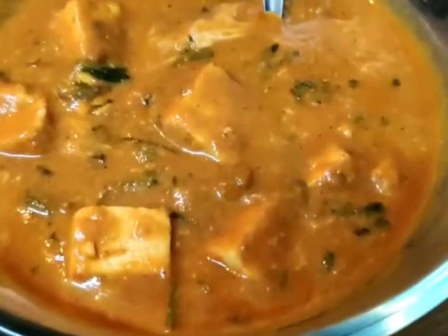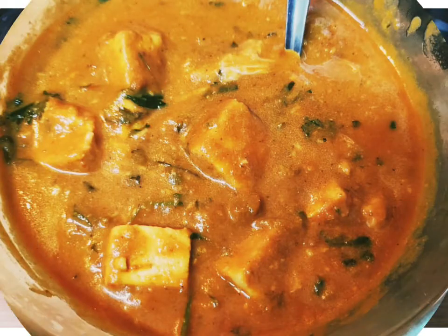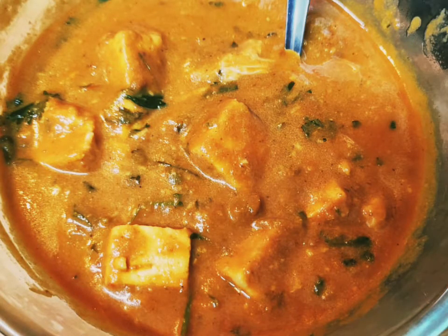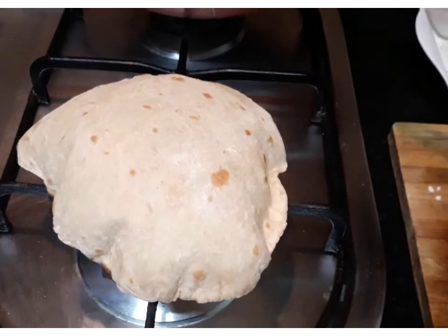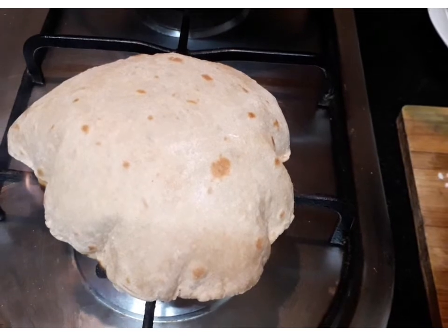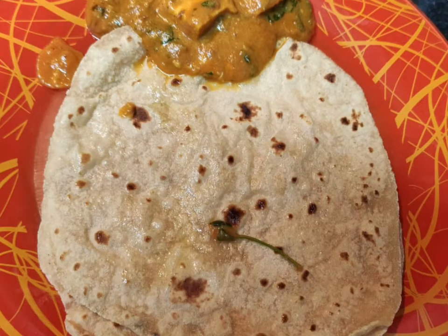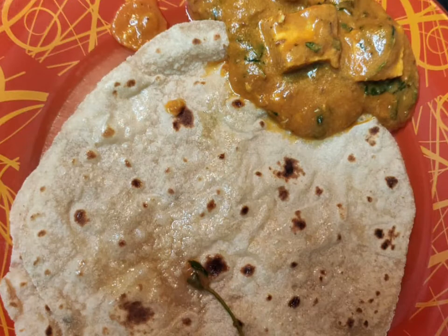Add a little curry. It's ready to cook. I'm going to taste it. Thank you for watching.